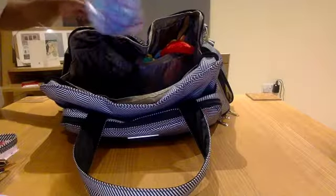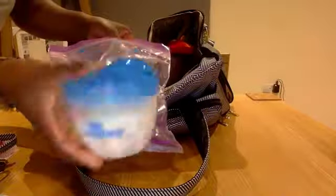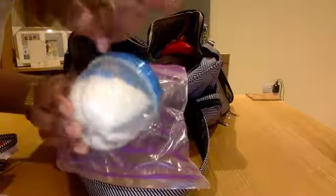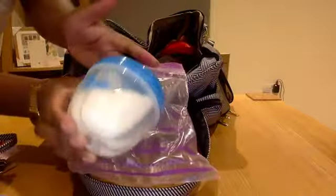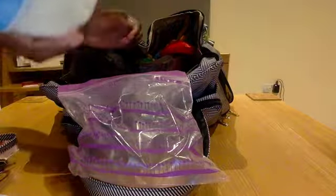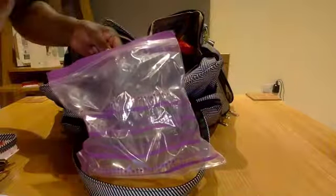I also have a Ziploc bag with a formula dispenser in it — just got some formula in there, two lots of five ounces in the formula dispenser, just in case something happens. I don't have milk in my everyday bag, so I have some extras in my car bag.